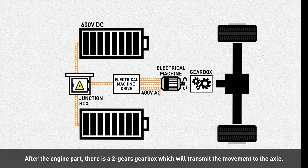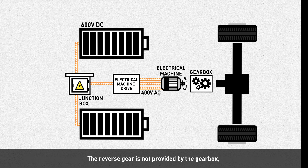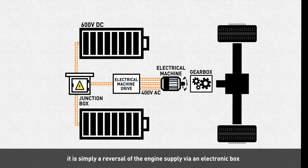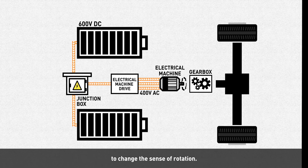After the engine part, there is a two-gear gearbox which will transmit the movement to the axle. The reverse gear is not provided by the gearbox — it is simply a reversal of the engine supply via an electric box to change the sense of rotation.